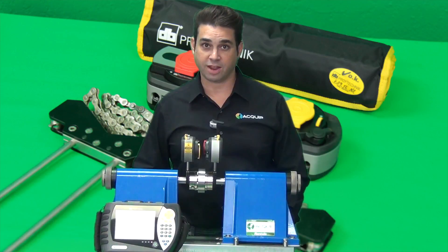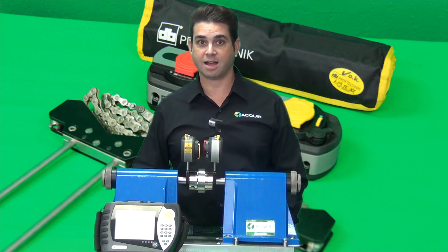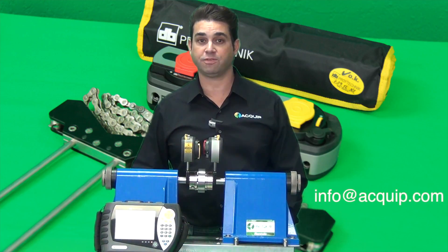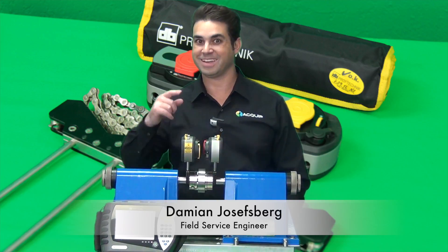If you'd like to rent the Rotoline Ultra IS, you can find us on the web at Equip.com, you can call us at 855-EQUIP-1, or you can email us at info@Equip.com. I'm Damian Joseph Berg from Equip and I'll see you next time.